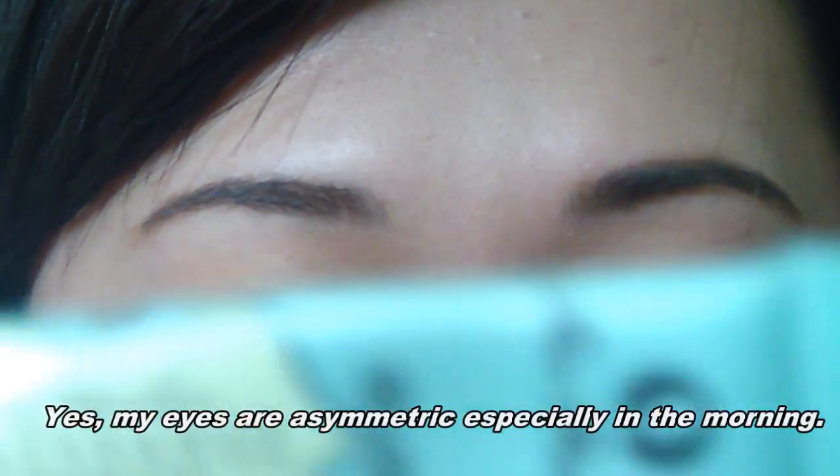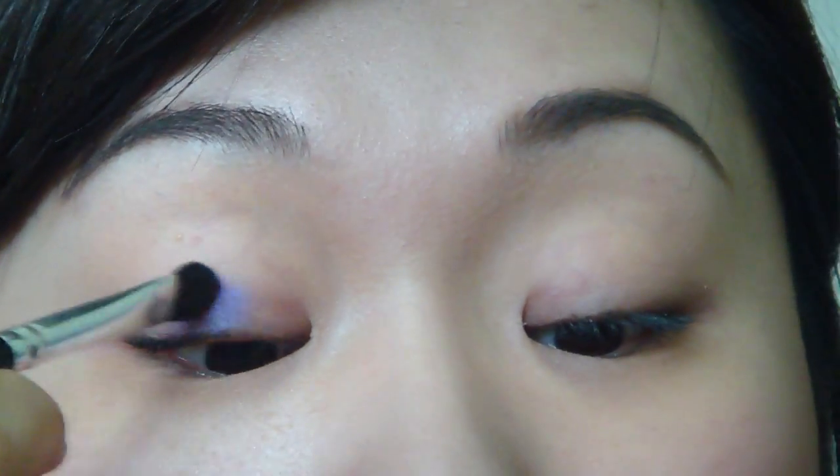I already primed my eyes with Too Faced Shadow Insurance. The first color I'm going to use is Ransom. It's a bluish-purple color — I would say more purple than blue. We are going to pat this color on the lids, especially the inner two-thirds of the lids.